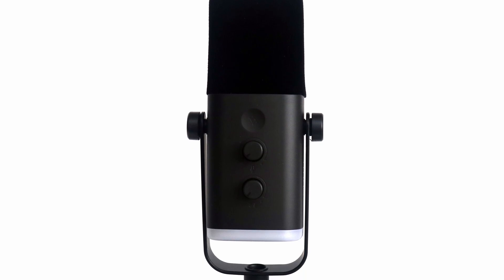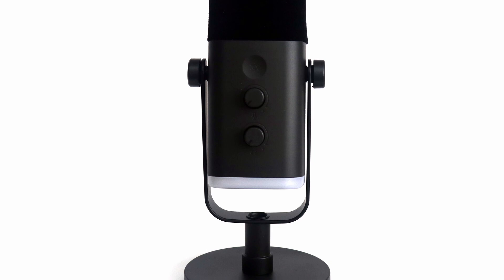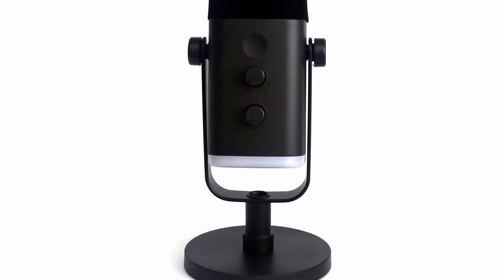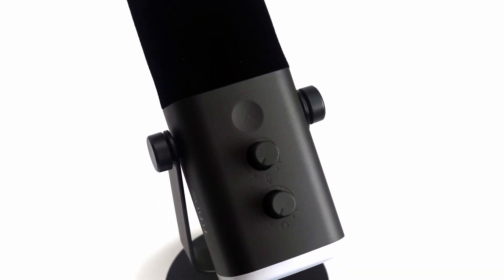Starting from the beginning, the Fifine Ampligame AM8 comes in a clean yet alluring design. A simple and smooth shape is combined with an RGB LED bottom loop, which can be turned off if you want to keep it clean. The knobs and buttons are easily accessible for quick adjustments.